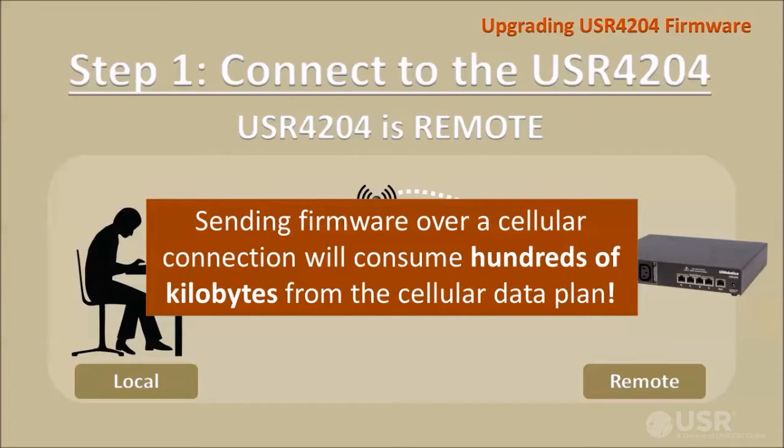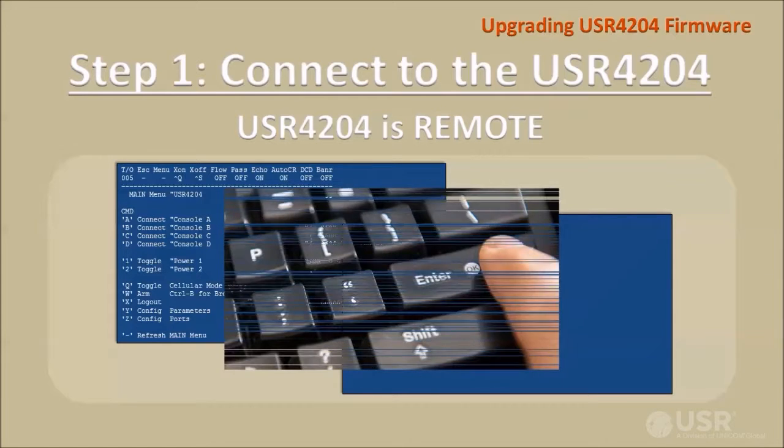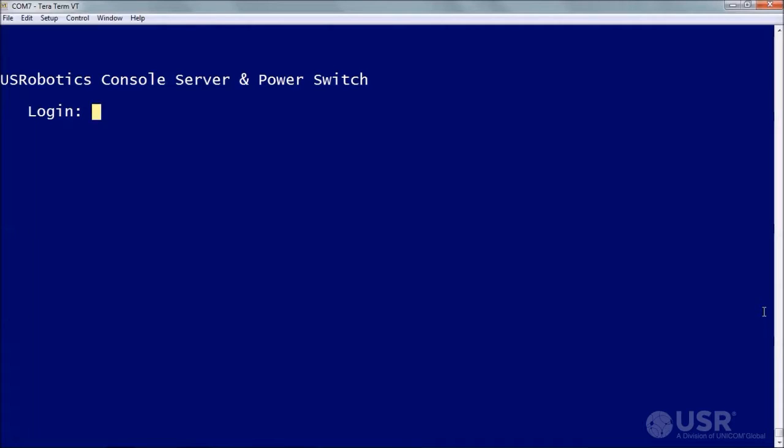Note that using a cellular connection to send firmware will consume hundreds of kilobytes from your cellular data plan. Once connected, the main menu or a security login prompt should appear on screen. If nothing is displayed, press the Enter key to refresh the screen. Now log into the target unit. If security is disabled and the main menu is already displayed, skip the login. Log in with an administrator name and password.